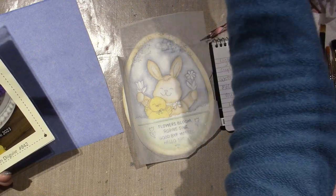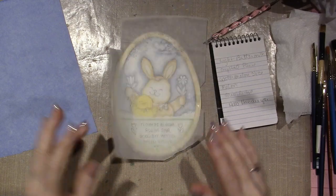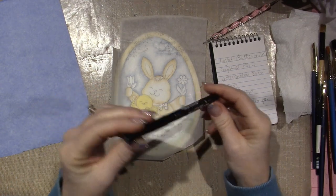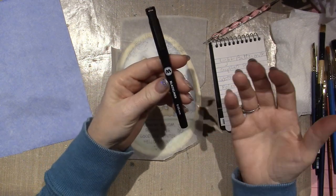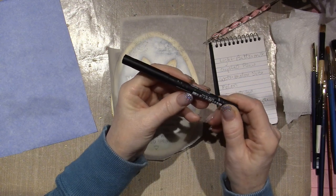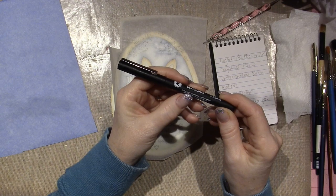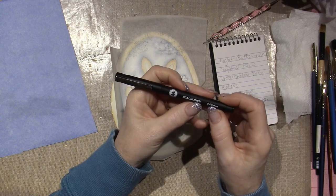For today, I'm going to reapply the lettering and work with this pen. It's called the Molotow — M-O-L-O-T-O-W — Black Liner. It's a .05 millimeter, permanent ink, water-based, indelible, made in Germany.